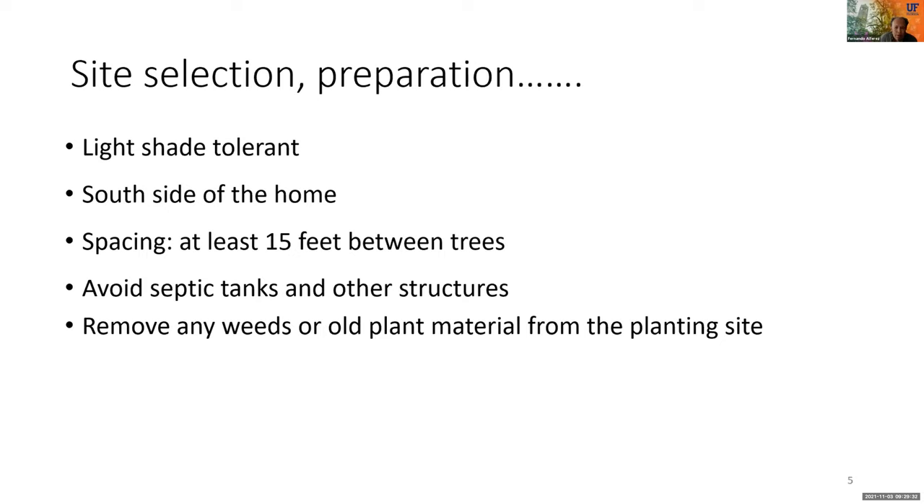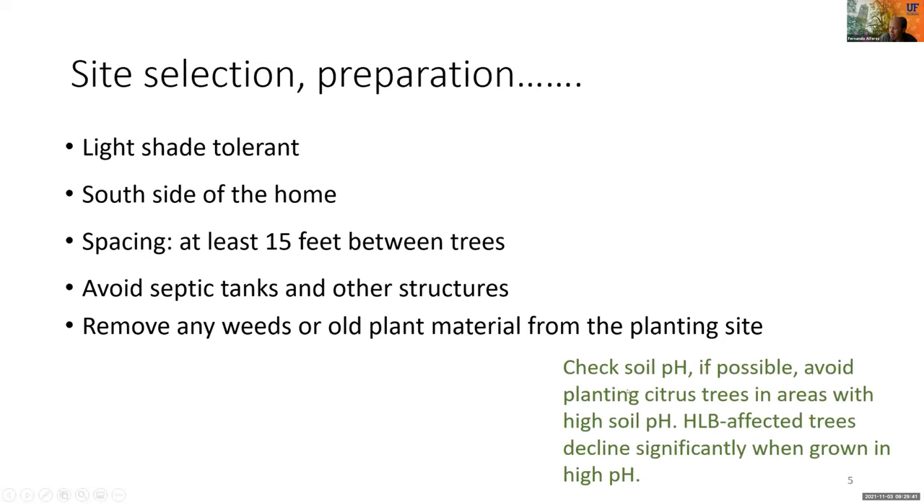We need to prepare the site by removing any weeds or previous plant material, and we should avoid planting in a spot with high soil pH, as trees do not perform well in high pH. Ideally our soil pH should be around 6 to 6.5, so it is always recommended to check soil for pH values.